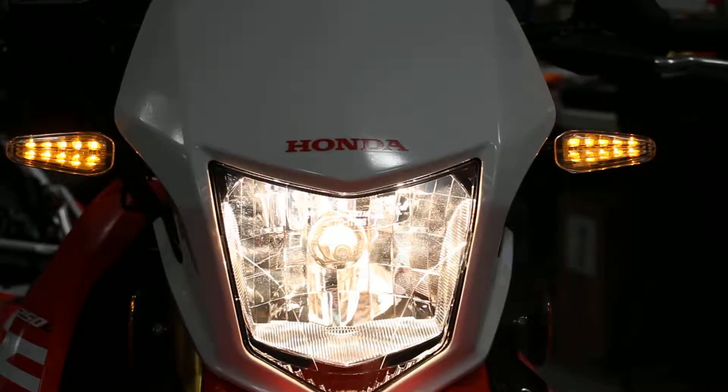You'll probably see a little bit of flickering on the video, but in real life you won't see that. Same effect as if you were to point your camera at a television and shoot a video — you'll see the scan lines flickering. Similar effect looking at these through video, but in reality you won't see any type of flickering. It'll be solid.